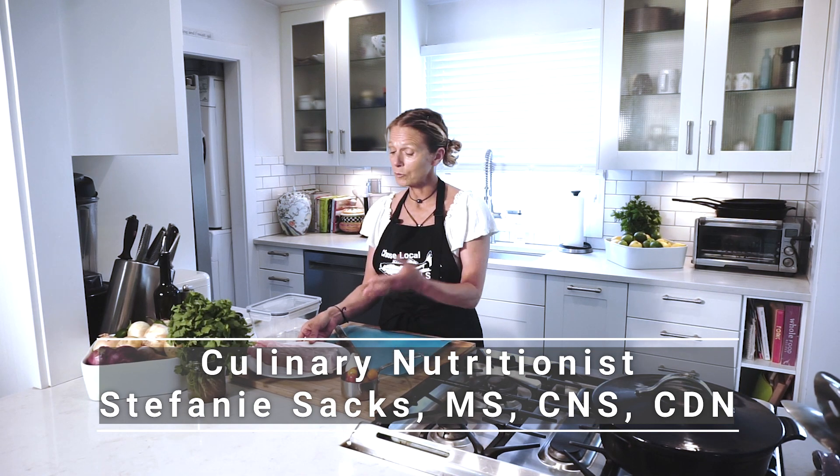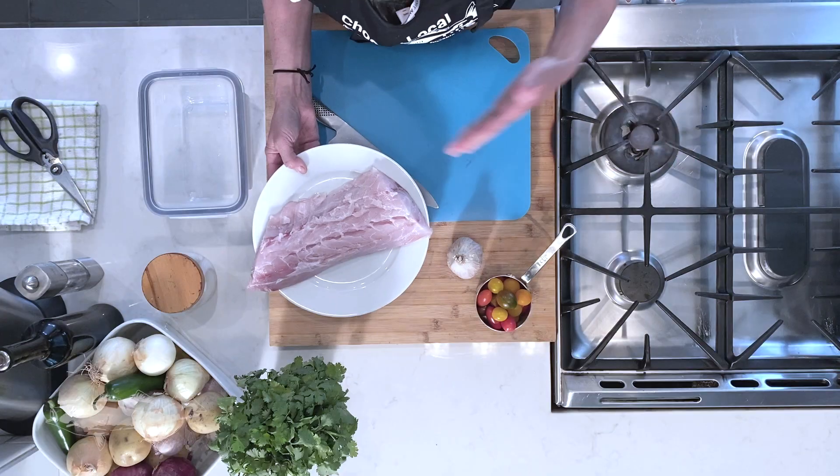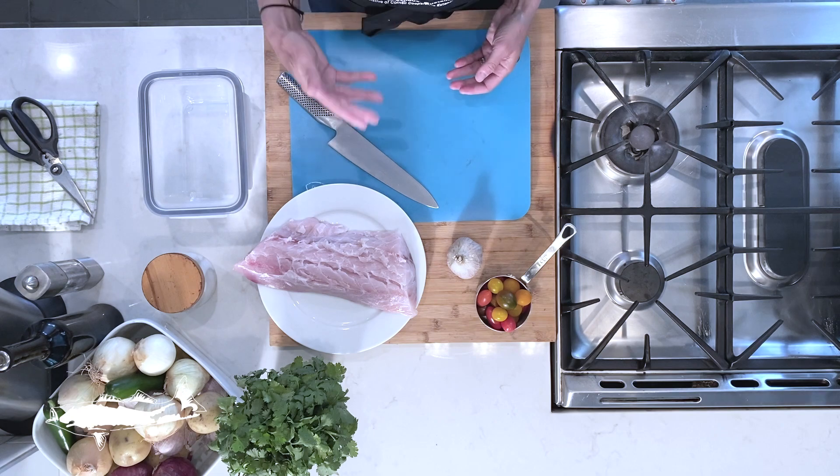So this here is a ceviche recipe and I have local striped bass. This is from my fishmonger and I asked him to clean it and to fillet it for me. He did that and then I used my method with lemon, salt, and water to clean the flesh. Just follow me here as we move through this recipe.